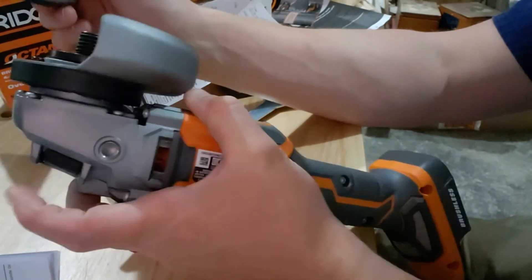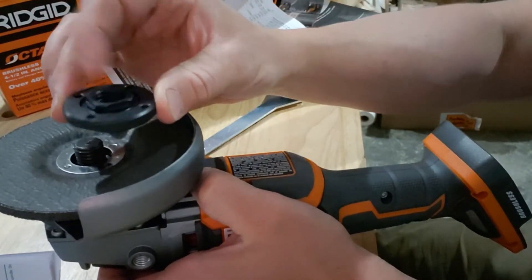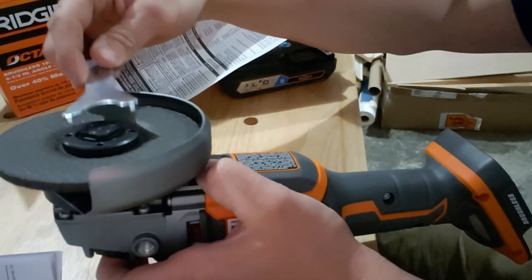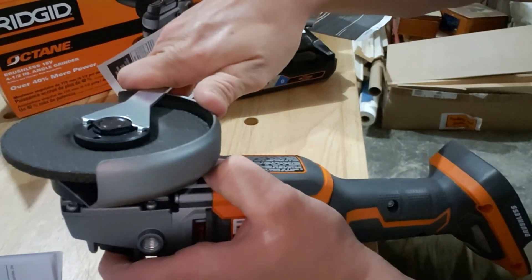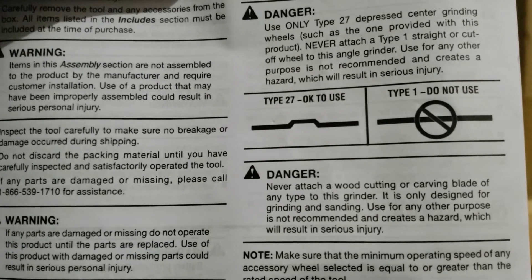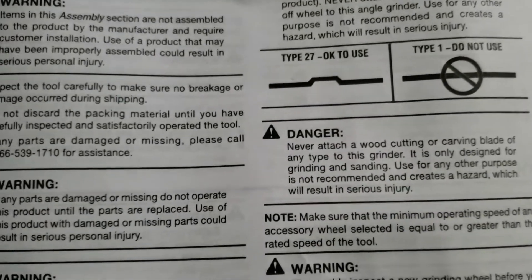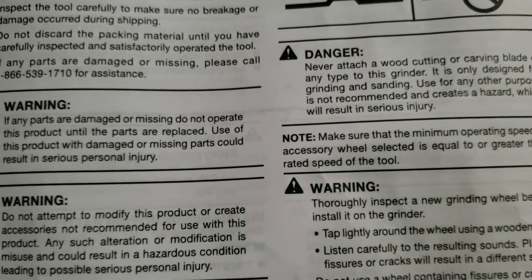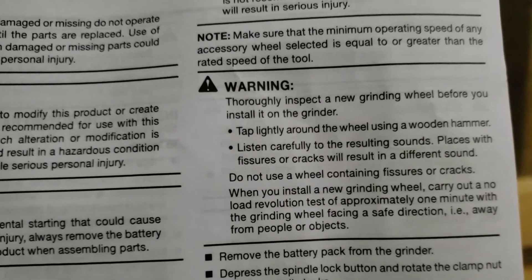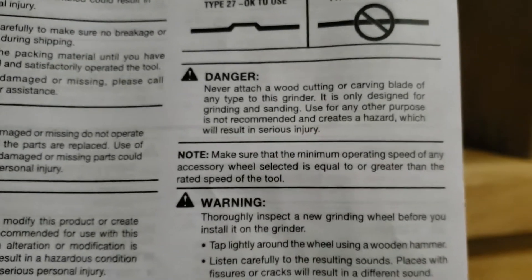With the spindle stayed locked, putting it back on — positioning the wheel on there, hand-tightening the nut back down, then taking your spanner wrench and giving it a nice little turn to the right. Right here in the manual it states to use only type 27 depressed-center grinding wheels. It also goes over what kind of wire brushes and other tooling you can use. They don't recommend things like wood grinding wheels for heavy removal. It doesn't hurt to actually read the manual.